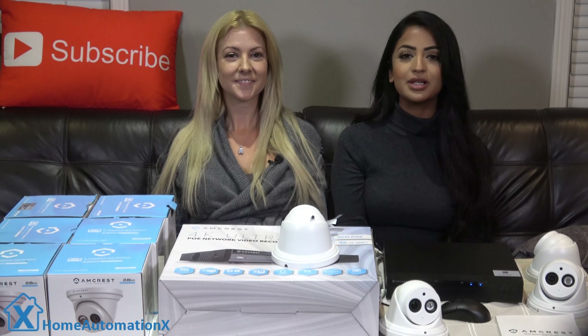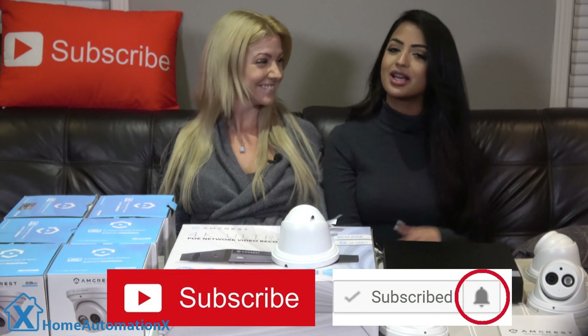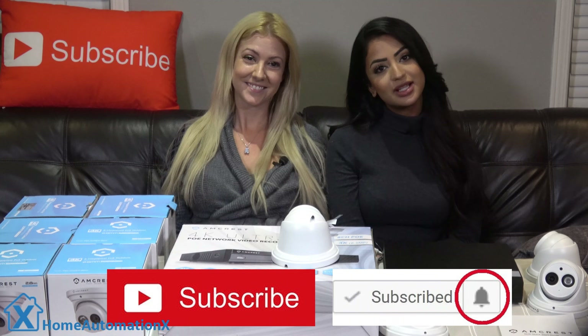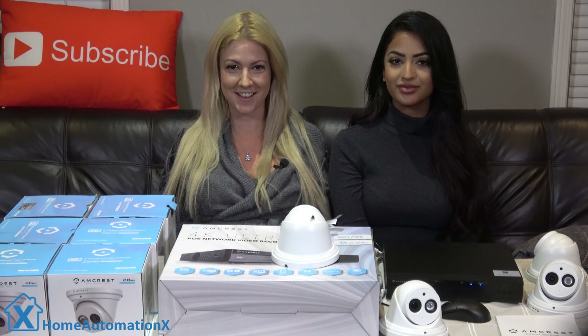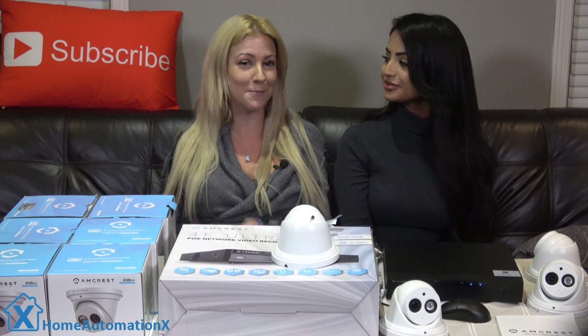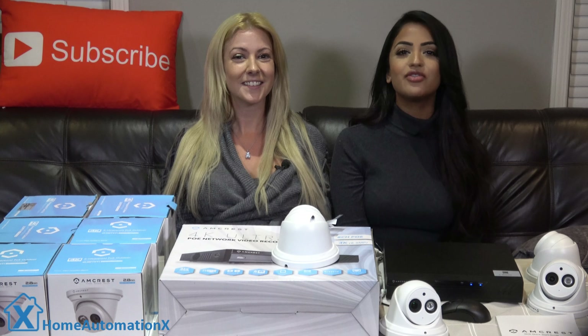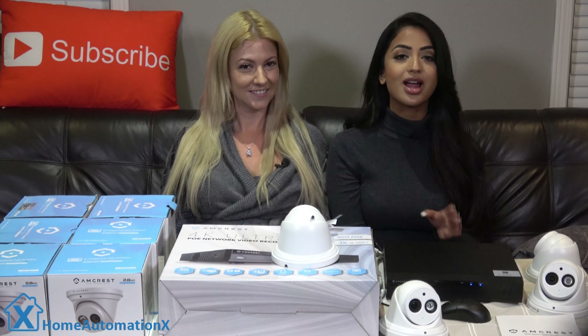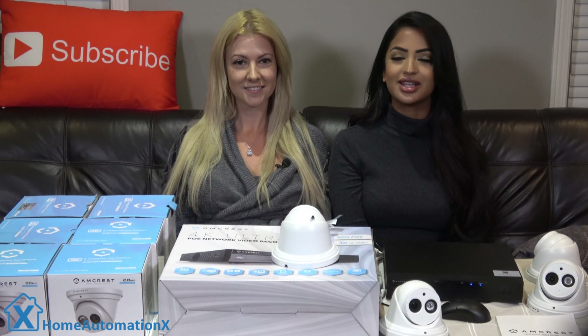If you haven't already, please subscribe to our channel and click that bell icon to remain notified, because we do release videos on a weekly basis. Please also use our Amazon links if you shop on Amazon — those links are in every one of our videos and they really help us out. If you want to see our videos weeks before anyone else does, see our Patreon link down below for details.